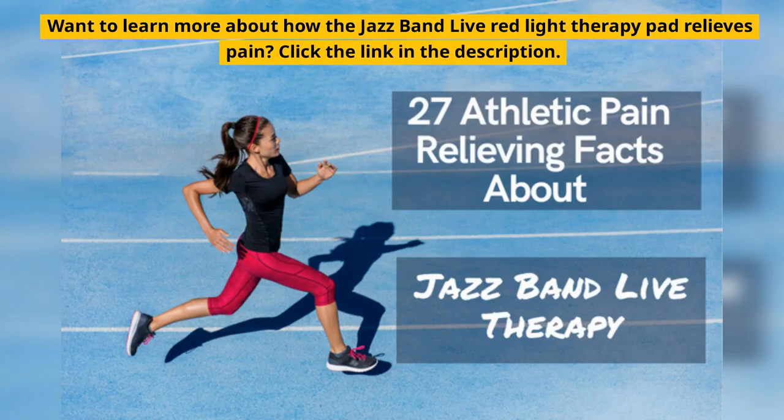Want to learn more about how the Jazz Band Live Red Light Therapy Pad relieves pain? Click the link in the description.